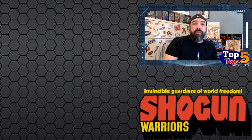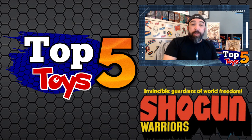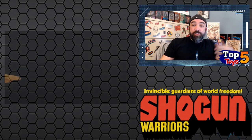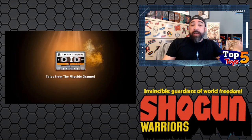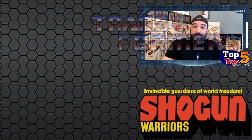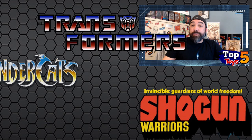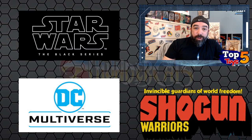Welcome back everybody to the latest edition of Top Five Toys. My name is Peter Rena, presenting this with my buddies over at Tales from the Flip Side as well as my own YouTube channel. I'm back with another list of toys — I've been getting a lot of great suggestions from people of toy lines they want to see covered, and I promise I will get to them all. I love toys, so why not spend a few minutes talking about all of them.